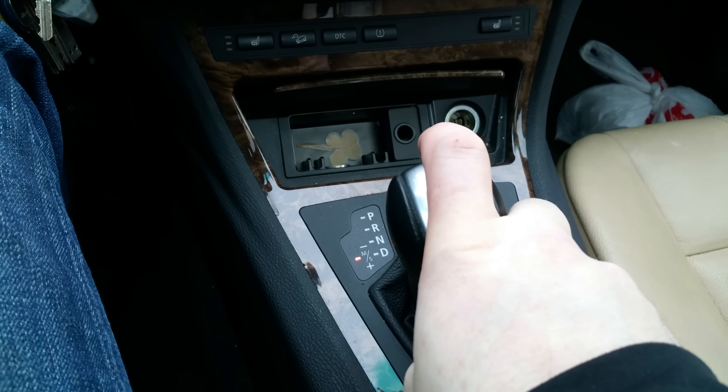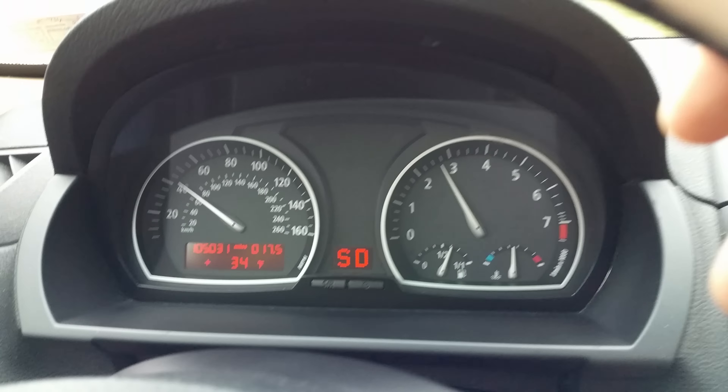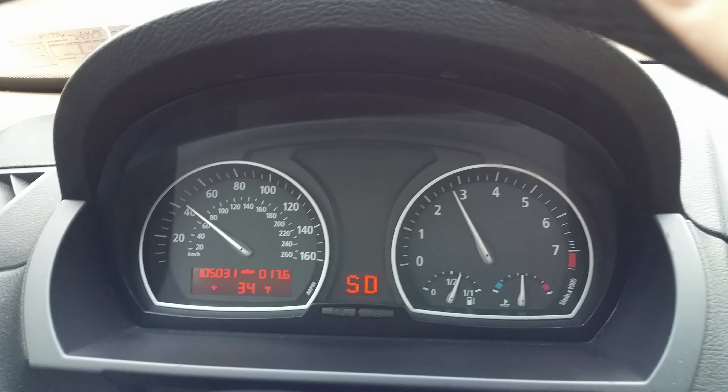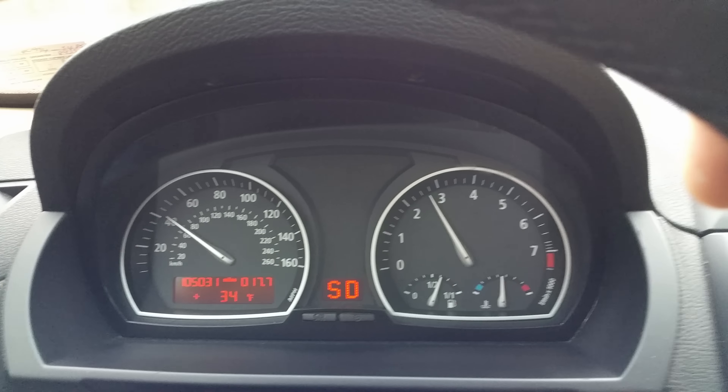Obviously one hand's holding the camera — here's my other hand. There you go. All you do is give a pretty firm but quick tap on the gas and it will downshift for you down to the next gear, to help you slow down or if you're coming down a steep hill and need the engine to give you a hand braking.